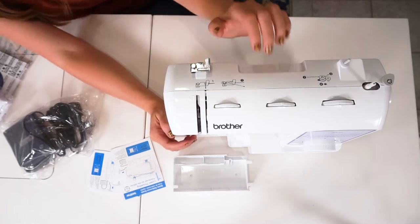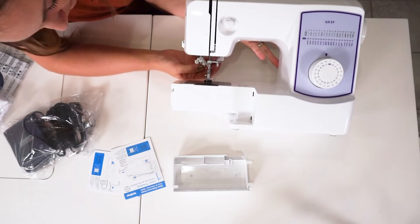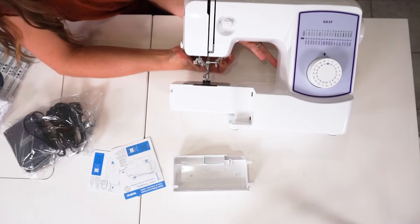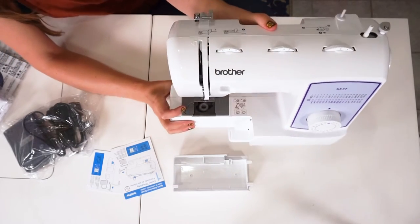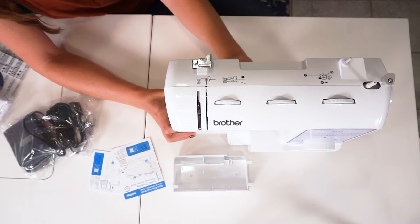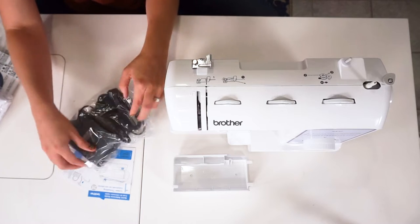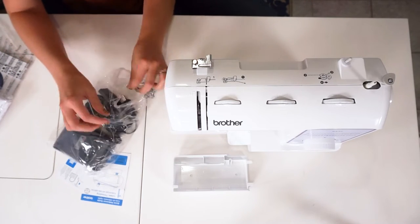To raise the foot, it's this button right here. There is already a wound bobbin in there. So I am going to just plug it in and sew a little bit to see how it sounds and see how it feels.